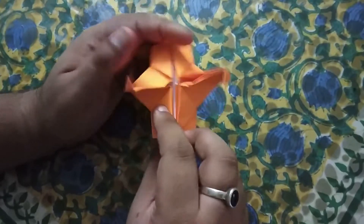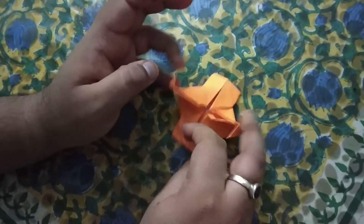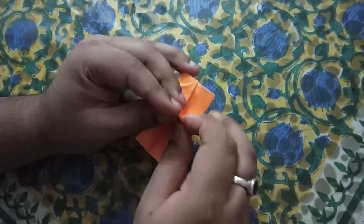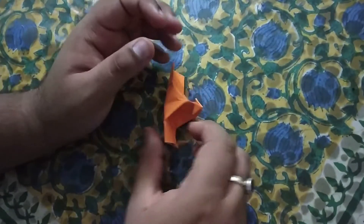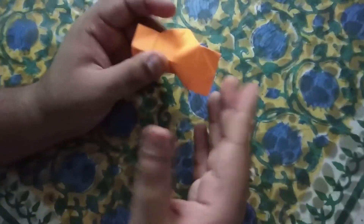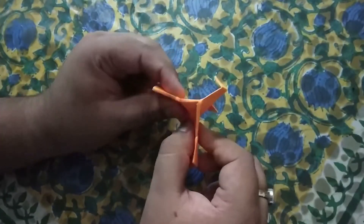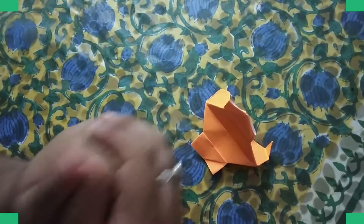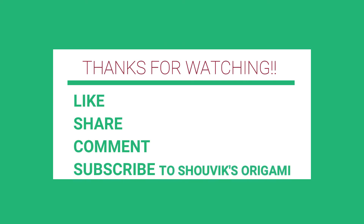We have made a paper camera so this is very good, you can make it easily. Today's video is done and I will see you in the next creation. If you liked the video please like, comment and subscribe to Showbiz Origami for future origami creation updates.